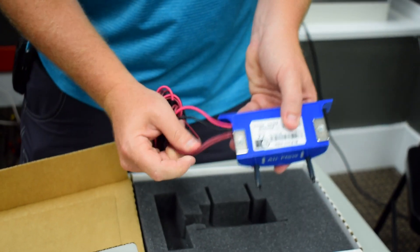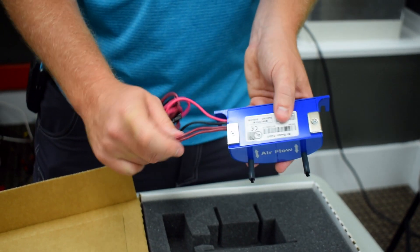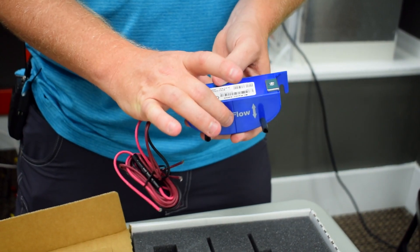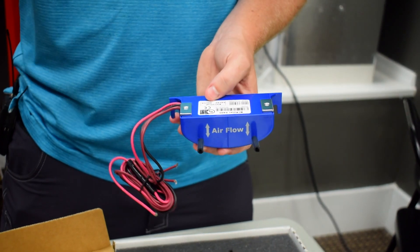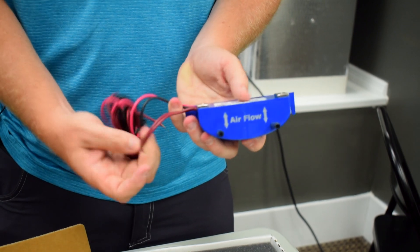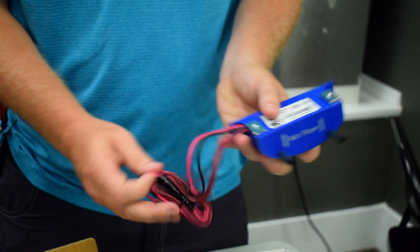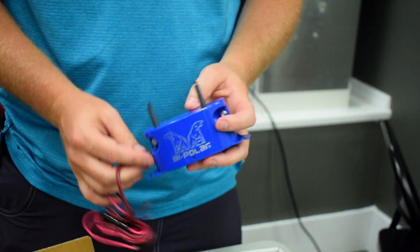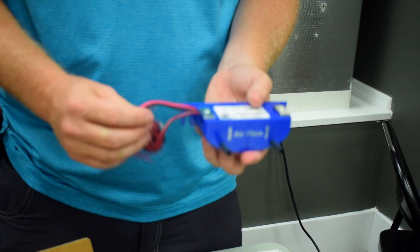It comes with four wires: a black, a red, and two brown wires. The two brown wires are contacts so you can wire them to an indicator light — for example, to show when the system is energized or powered down. In most cases I just leave those two brown wires capped off. Then you have your two 24-volt wires. They do make a 120-volt and a 240-volt model as well, but we generally use the 24-volt model.